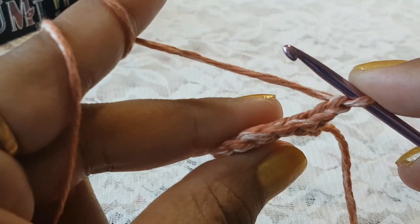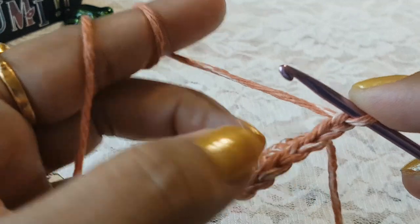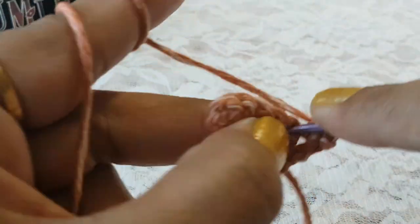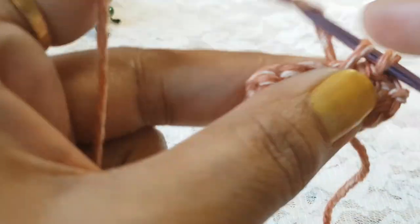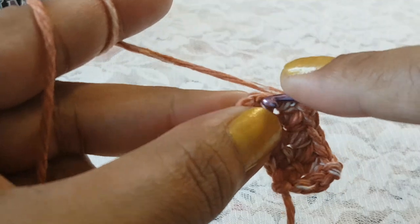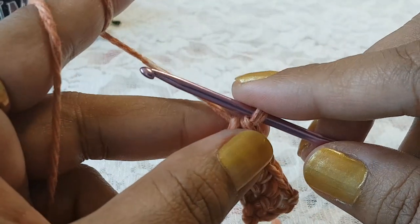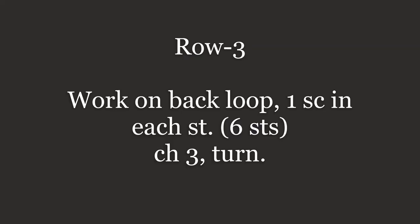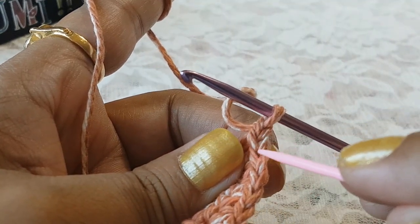Skip the turning chain and into the remaining six stitches from the previous row make one single crochet each. Now make chain one and turn your work. You can see these stitches have a V-shape — this is the front side and this is the back side.